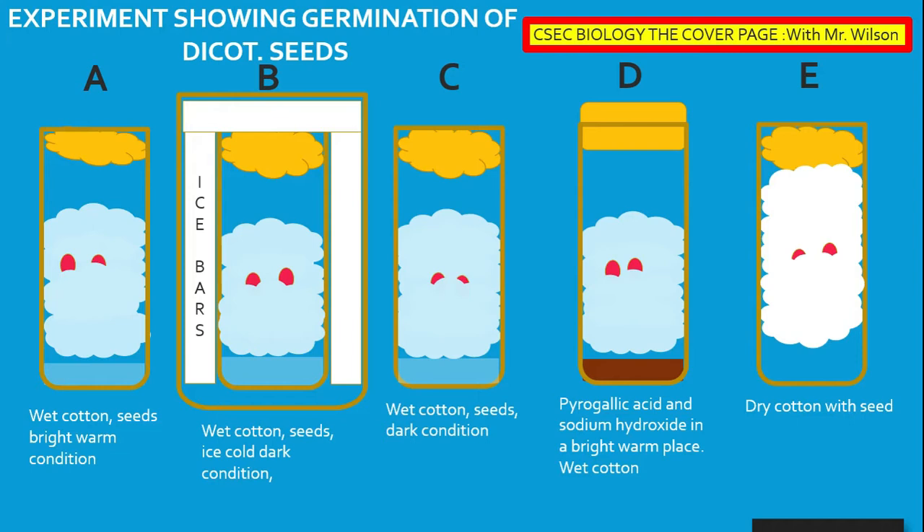Germination requires water, suitable temperature, and oxygen. Water is used for hydrolysis and to activate enzymes. Suitable temperature ensures optimum enzyme activity, while oxygen is needed for aerobic respiration.